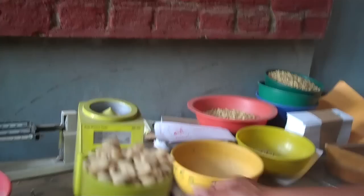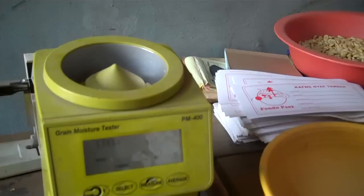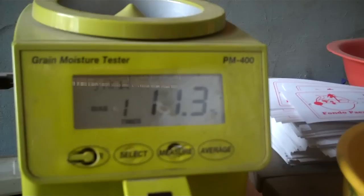Don Miguel said 250 grams is what they'll use to dehusk and then check for defects. He's stirring around the pergamino to get the humidity reading — it's a grain moisture test. The result is 11.3%. That's well within the target of 12% or less, which is excellent.